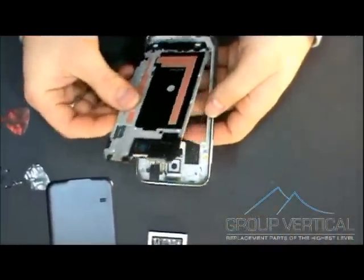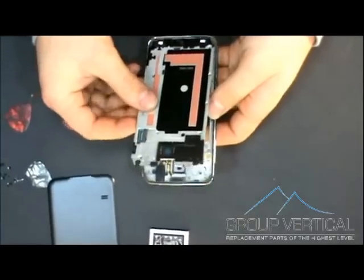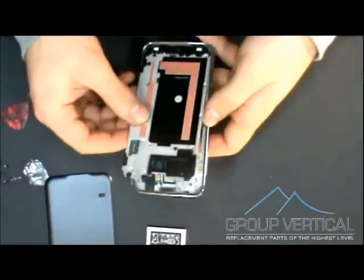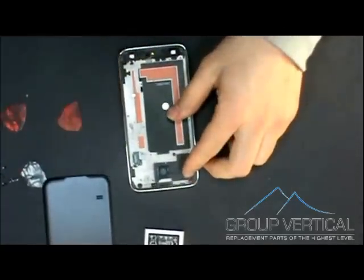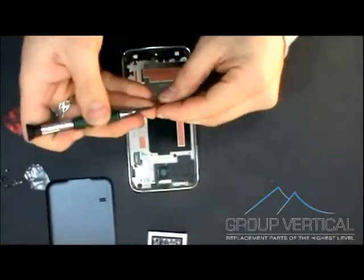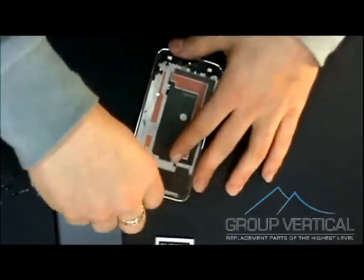Now we're going to connect the bottom frame to the middle frame, and that should snap right back on. Then we're going to put those ten screws back in their spots.